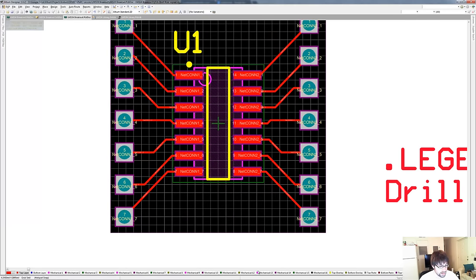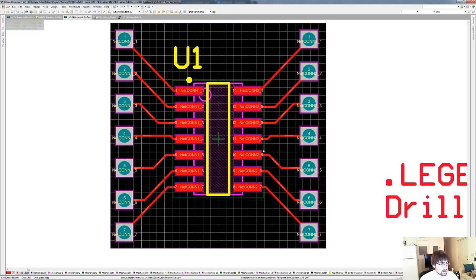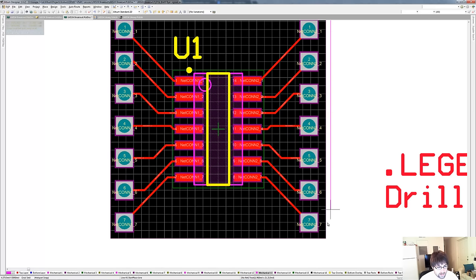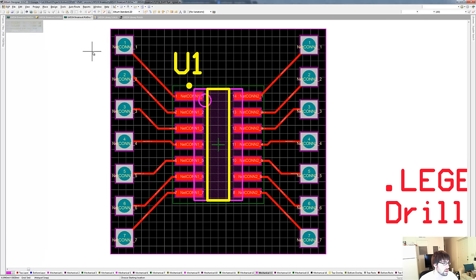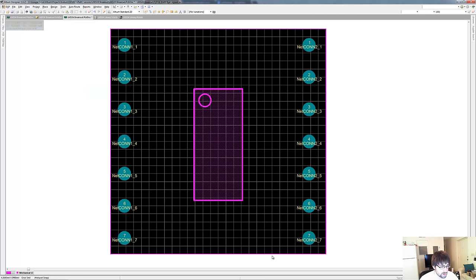We're going to put the board outline on an arbitrary layer — we'll put it on Mechanical 13. I'm just going to draw a line on that layer going around the outside of the board. It shows up as pink. So now we can hide all the layers, show only Mechanical 13, and we should see the outline of the board. There we go — it comes up in pink.